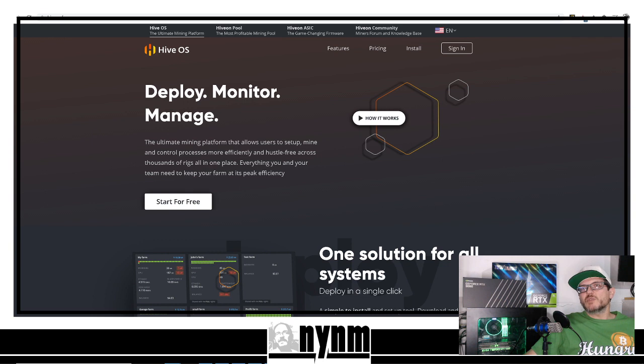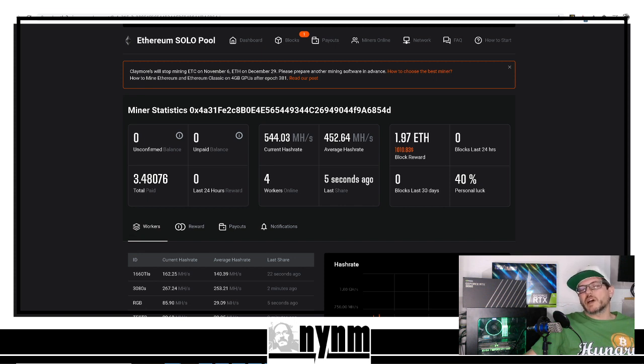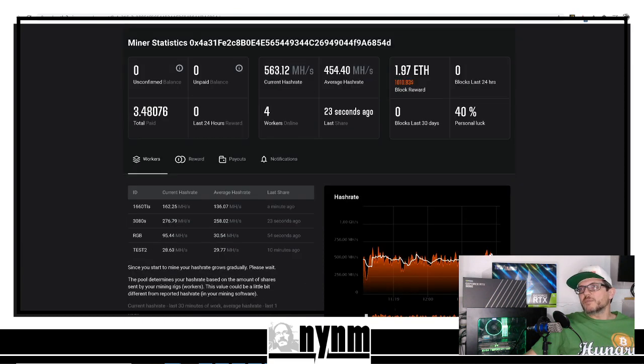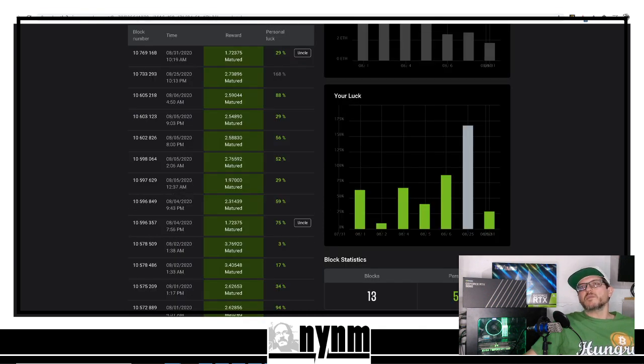Some people might say, "Well, what do you know about solo mining, Wes?" Well, with our GPU mining rigs we've currently got four rigs hammering away solo on Ethereum, and with our small fleet of GPUs we have been able to solo mine two Ethereum blocks. And here's our August solo mining results — 13 blocks with a luck percentage of 56%.